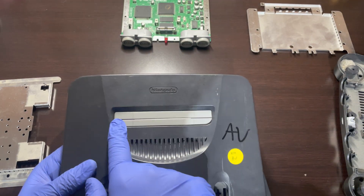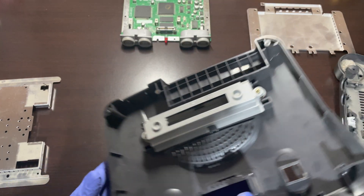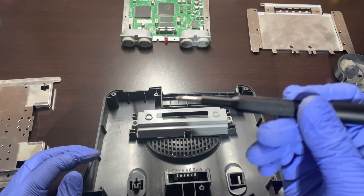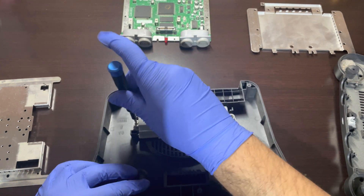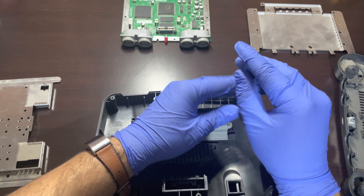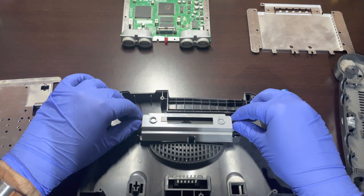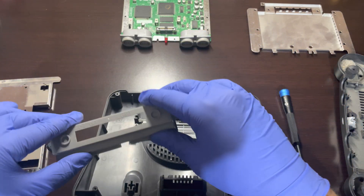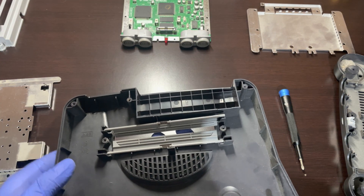We will now have to remove the plastic that allows the cartridges to slide in. Flip the board over and remove the Phillips screws located on each side. Once removed, we can then go ahead and remove the two pieces of spring-loaded flaps.